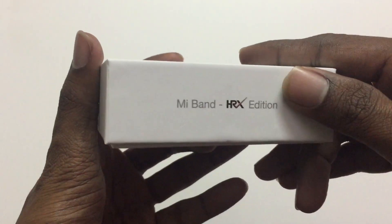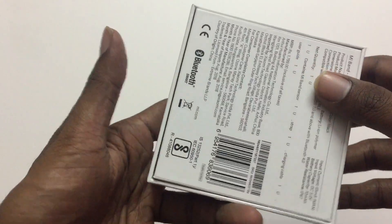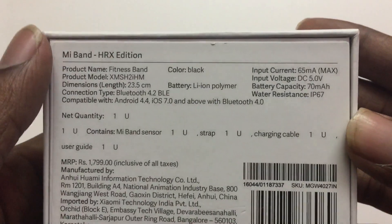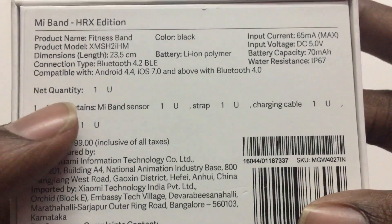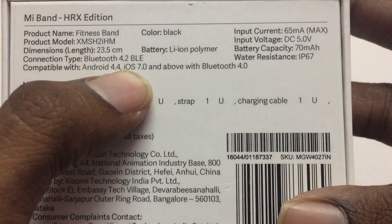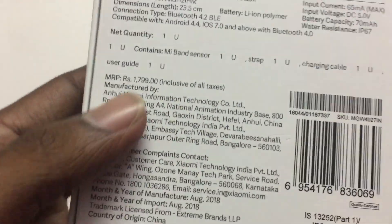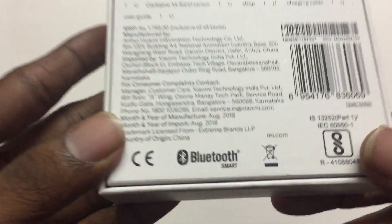This is my HRX band - it has the HRX branded logo. On the back side it says product fitness band, color black, lithium polymer battery, compatible with Android 4.4 and iOS 7.0. It has Bluetooth 4.0 and the cost is 7.99 but on Amazon it is 34.0.